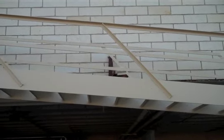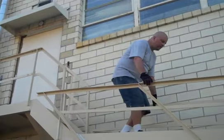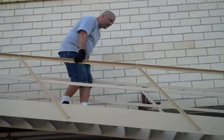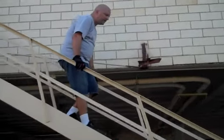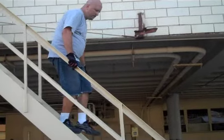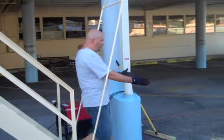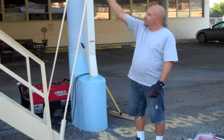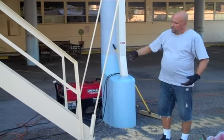They have to come down the stairs and start coming out, and then the mechanism will cause the stairs to start coming down. As it comes out, it drops at two to three feet per second, hits the ground, and stays down. Once they get off the fire escape, it does not go back up.